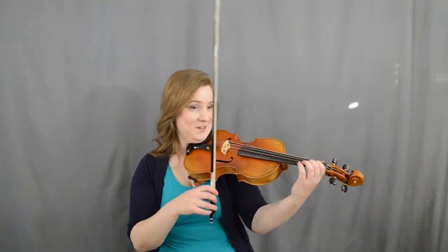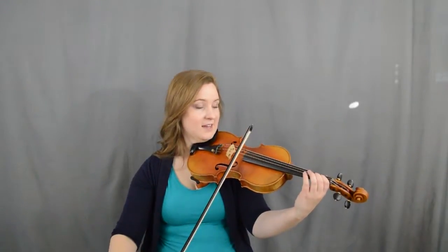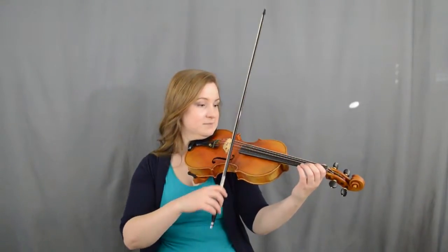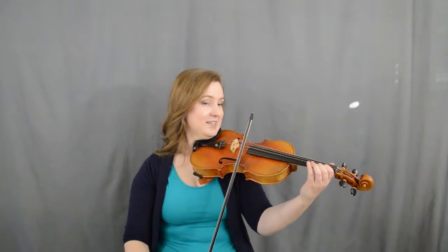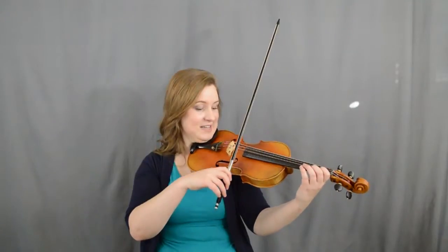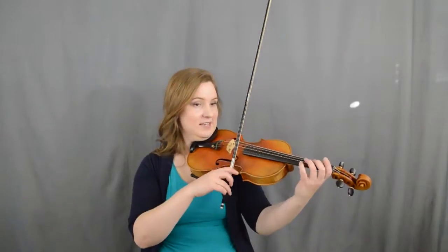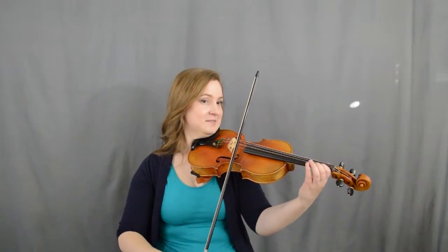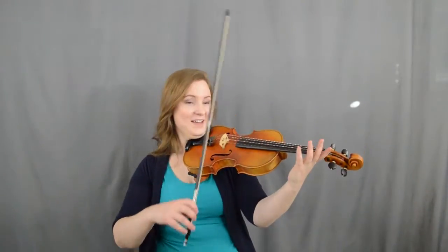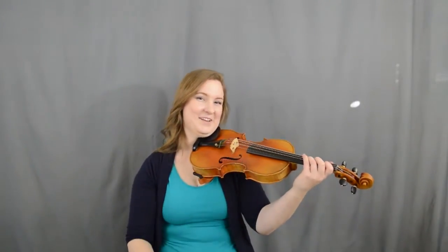Here's probably the trickiest part in the whole tune. We're going to go down, down on two one, up, up on two three, down, down on E one, up on E two. Let's try that: two one, two three, E one, two — down, down, two three, up, up, E one, down, down, two — up, pluck with your fourth finger, and then A, two, one, one three.